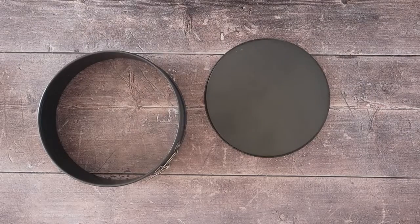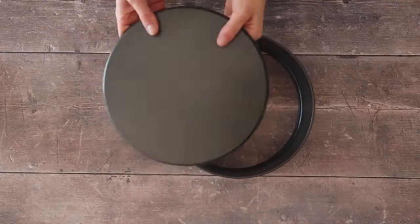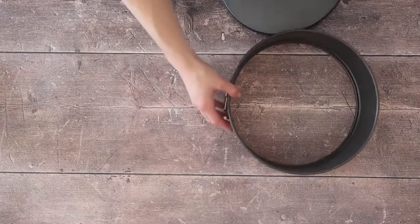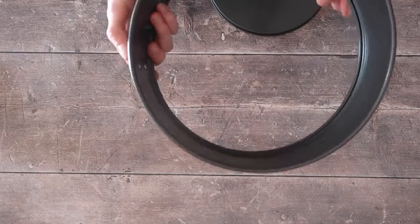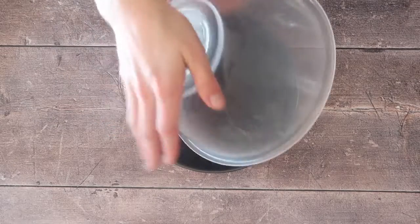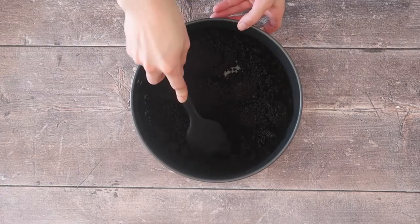I'm using a 9-inch springform tin. If you've used springform tins before, you know there is a right way and a wrong way to put the base into the tin. In order to make sure that your cheesecake comes out nice and easily, make sure that the lip of the base of your springform tin is facing downwards.